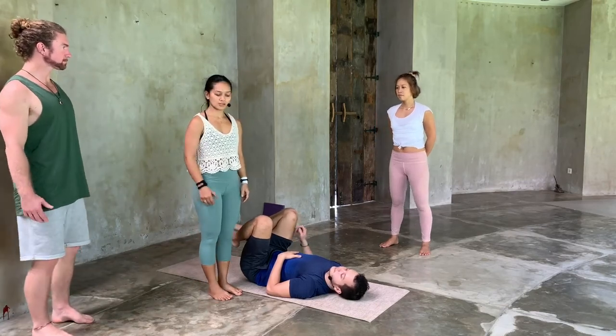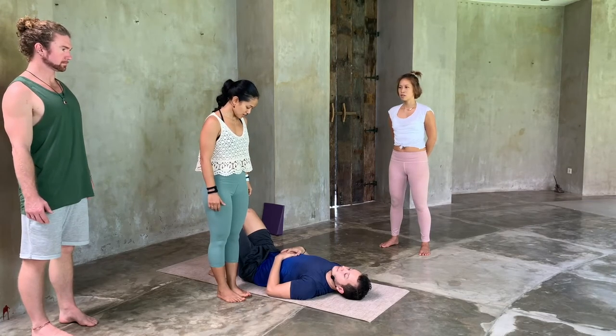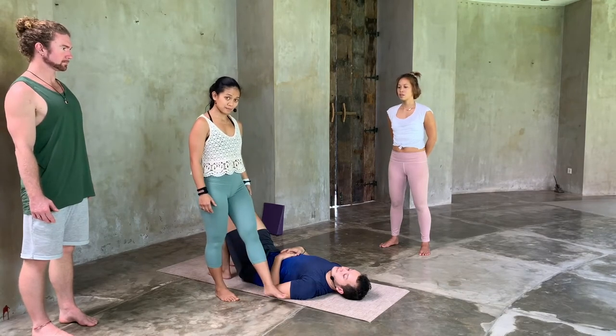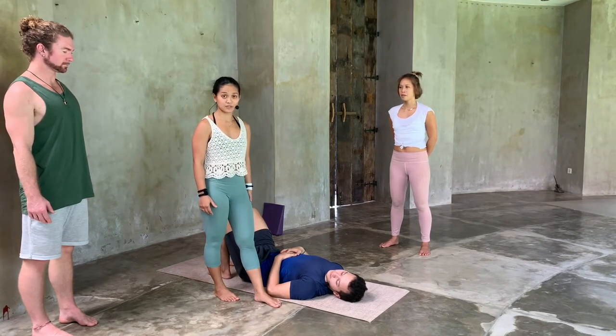As a flyer, you stand on one side of the hips of your base. The nearest leg towards the base, step it forward. Once again, the nearest leg to the base, step it forward.